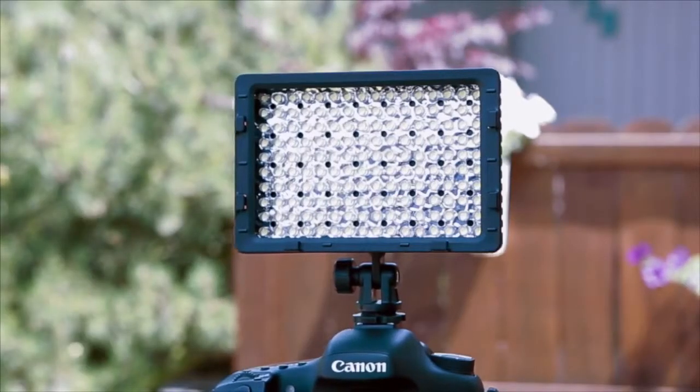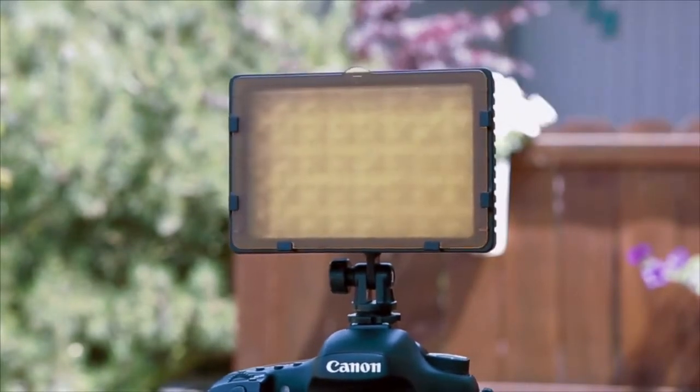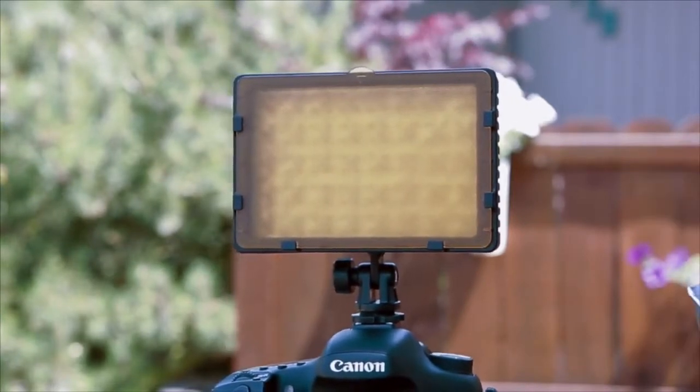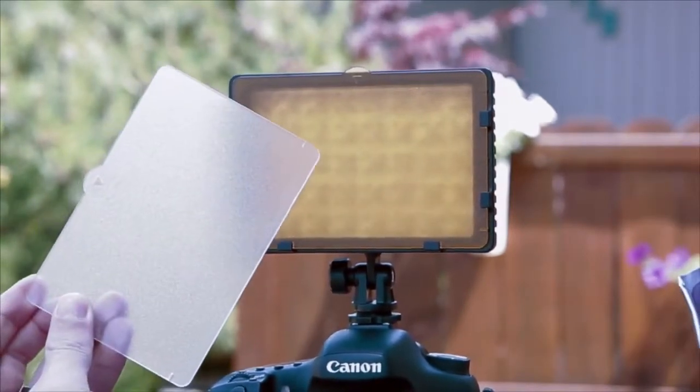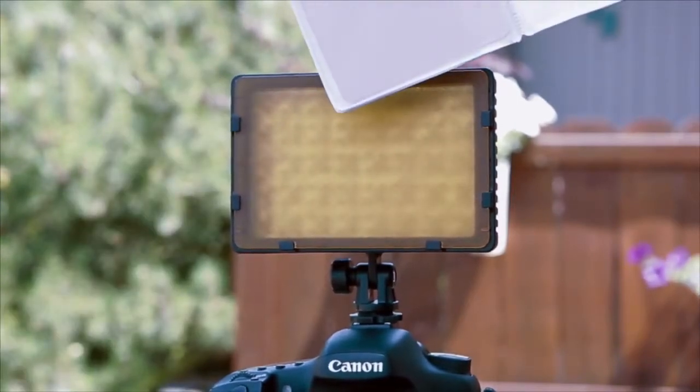Here's the light panel without any of the filters on it. You can see that they easily slide in here — just basically put them down. It comes with three filters overall. You've got one for outdoor 3200, one that's just an indoor or overall diffuser, and the pink one for whatever options you want to use that for.